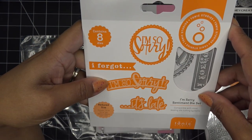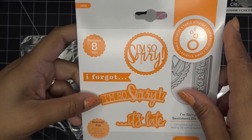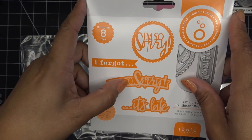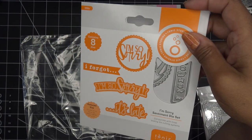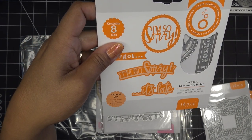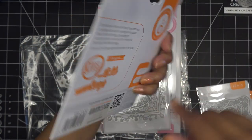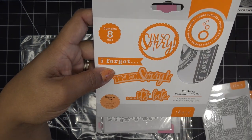This is awesome — the 'I'm So Sorry' Sentiment Die Set. Honestly, other than the first two, so far these are all ones I don't have. This die set is right up my alley because this is exactly how I do things. The largest one is about two and a quarter inches — probably circular. Oh my gosh, that is so cool. It's the 'I'm So Sorry' Sentiment Die Set.